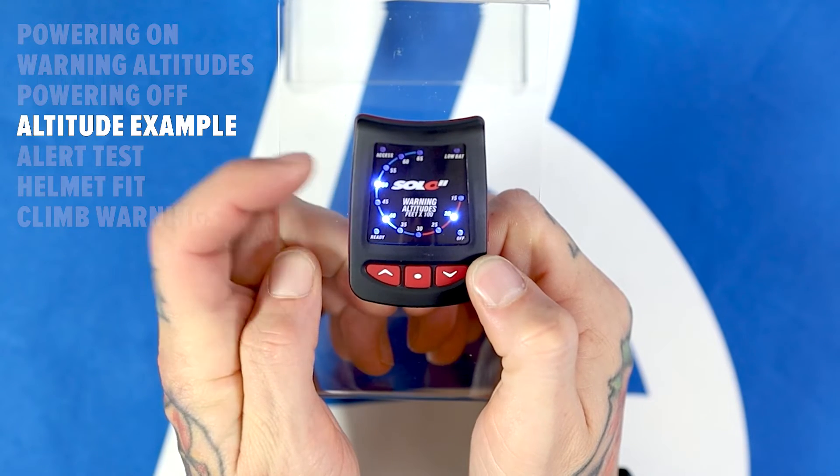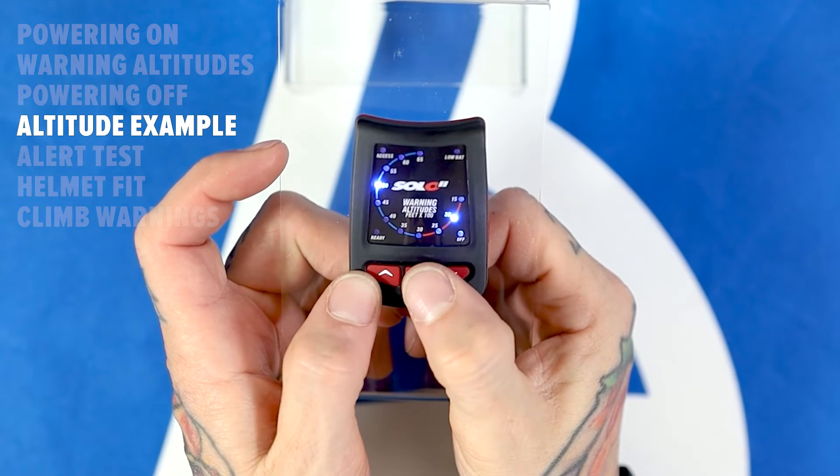For an example of how to use the three warning altitudes, many jumpers set the highest warning as their break-off altitude, the middle warning as their deployment altitude, and the lowest warning as their decision altitude.